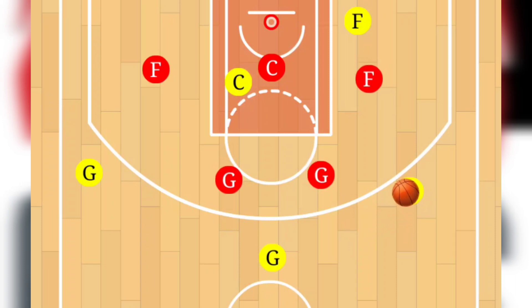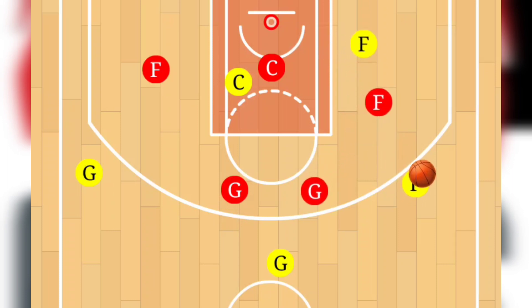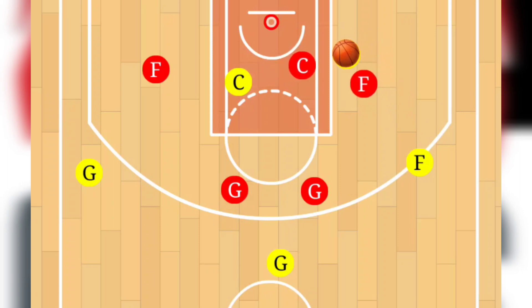Our second option is simply to pass to the wing, having that forward attack the paint, pulling the guard and the forward in. At that point, he can pass the ball to the forward for a shot down low. Our third option is having that forward pass it to the other forward, pulling in the center and the forward, where he can then pass it to the center for an easy basket.